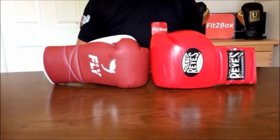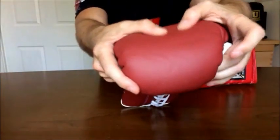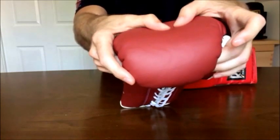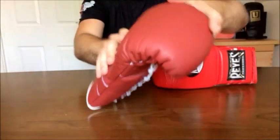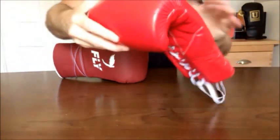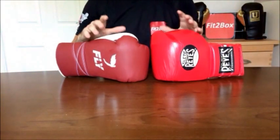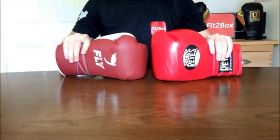Round 5: Knuckle area. The knuckle area on the Fly has been improved recently. The previous black and grey glove had much flatter padding — this new version is much softer, which is an improvement. The padding on the Cleto Reyes knuckle area is also good. I would have given this round to the Cleto Reyes with the old black and grey Fly glove, but with this new improved knuckle area, Round 5 is a 10-10 draw.